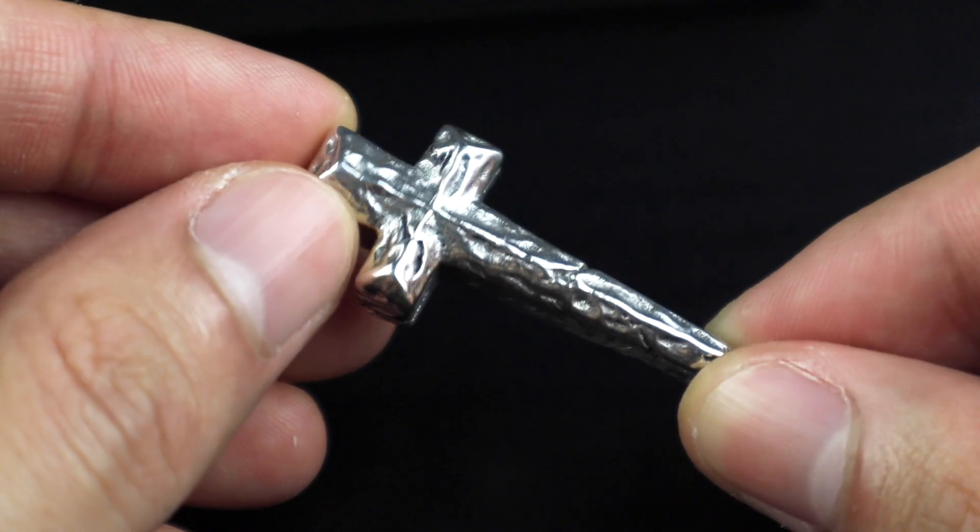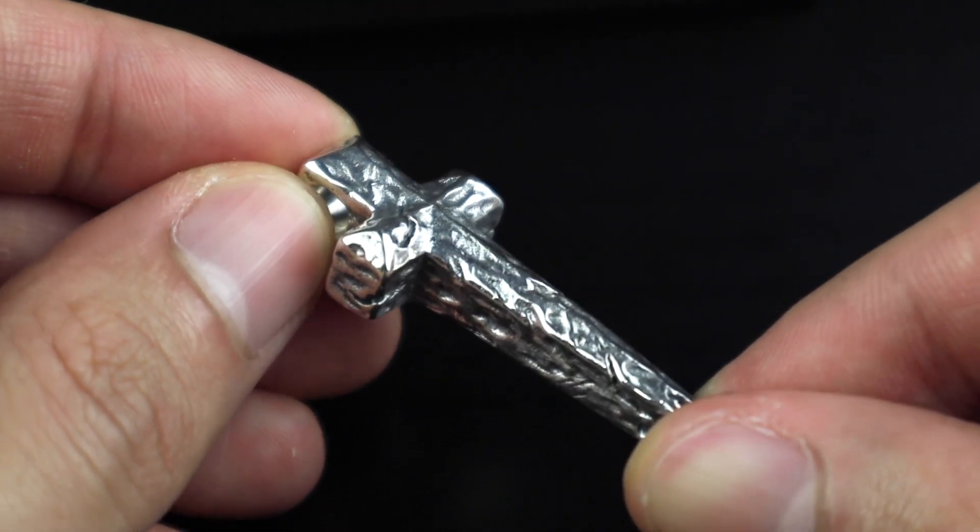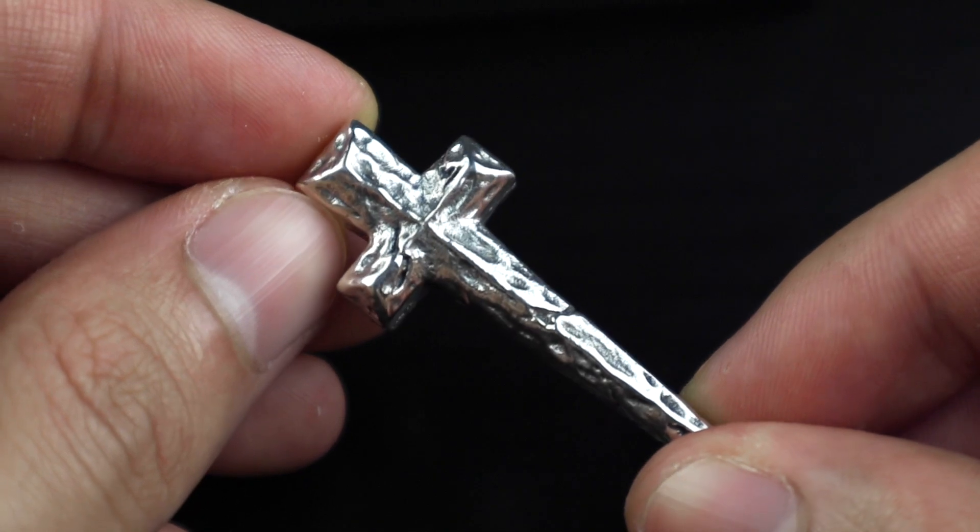This brings us to the very first tip of choosing accessories: choose something that has a meaning. Of course you can wear any jewelry just for the sake of looking cool, but it is much better to have a meaning. Jewelry, other than a watch, doesn't have a practical function at the end of the day — other than to look cool. So it will be even cooler if what you're wearing has a personal meaning, which can also be a great conversation starter when people ask or compliment you about it. For example, I believe in Jesus, which is why I chose this cross.